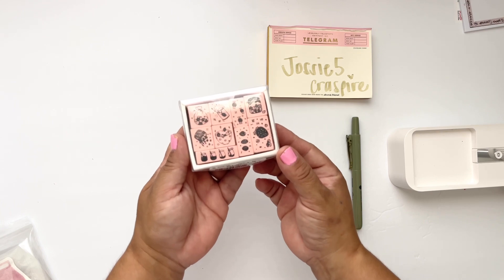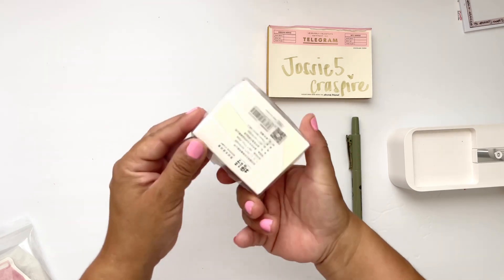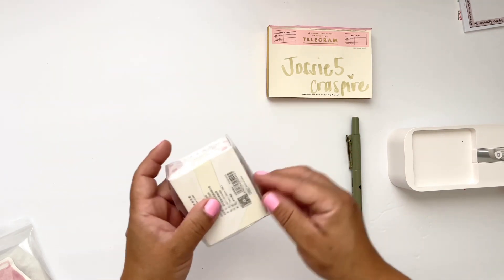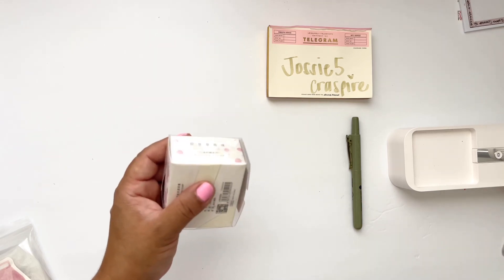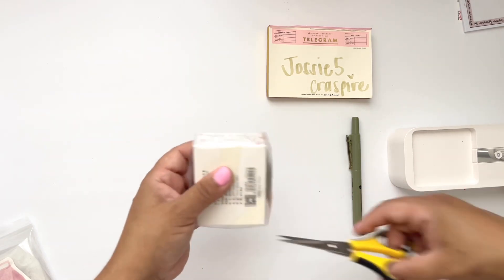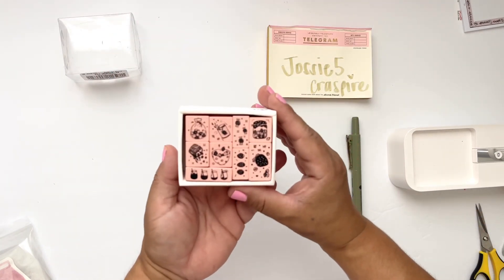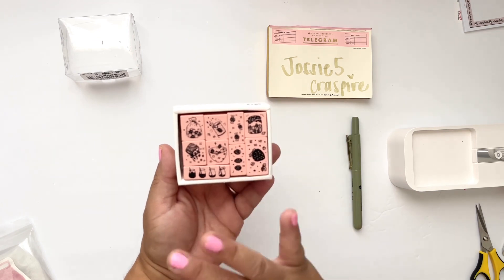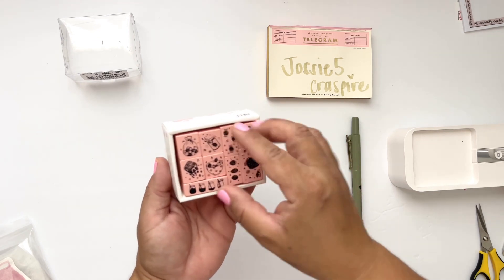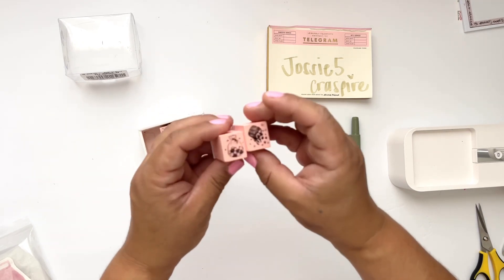I picked this wooden stamp set and it comes in a little kit like this. I did not cut the tape here, so I ordered this because I was so super excited. I'm loving everything strawberries right now and these stamps are pink.